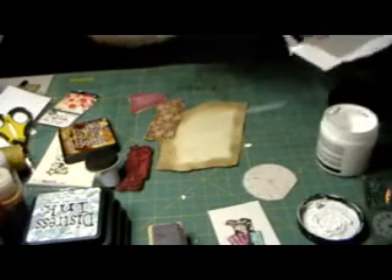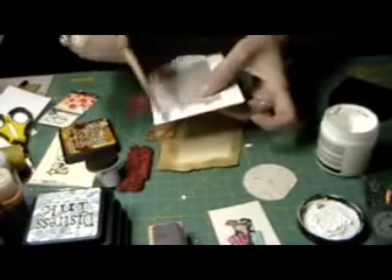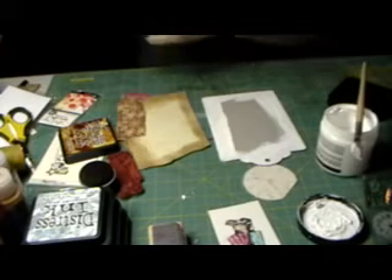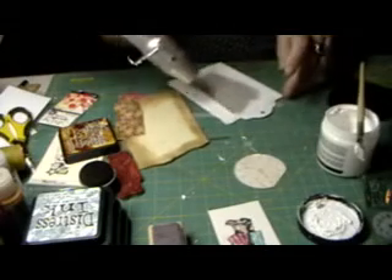We just got our lights back on here in Long Island — they were out all night, we were freezing underneath the covers! I'm only applying gesso around the sides because when I put the paper down, if I'm short I'm going to let the chipboard show through. I'm just painting around it — my poor quilting mat!